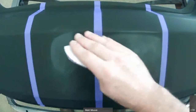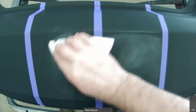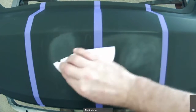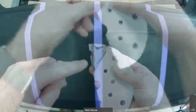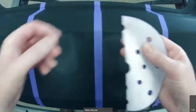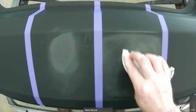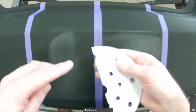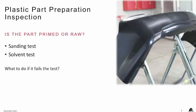As you sand it, if you see black or dark color on the sandpaper, the painters need to know that that is a primed plastic part. On the other hand, if you do the sanding and you see it powdering up white and chalky looking, then you know that's a raw plastic part. Within those two sanding situations, you're able to tell whether that part is primed or not.